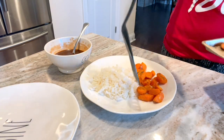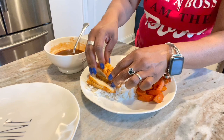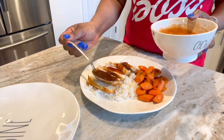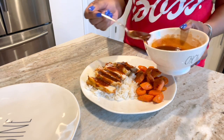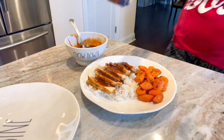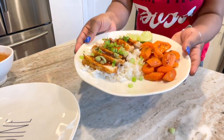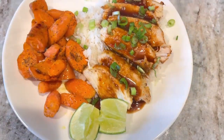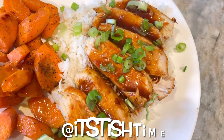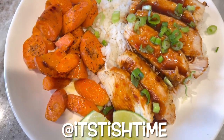It is time to plate. I threw some rice on there, got some of those carrots on the side, grabbed a few pieces of that chicken, and threw that glaze on there. Oh my goodness, it was so so good. I'm over there grabbing some of the green part of the scallion for garnish and some of those lime wedges I cut up. And boom — there you go. This is good. Follow me on my Instagram below and I will see you guys in the next video!